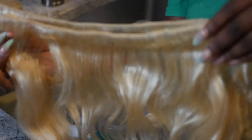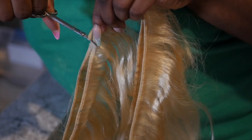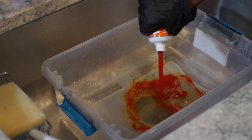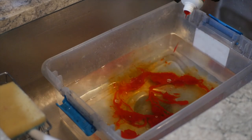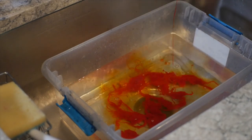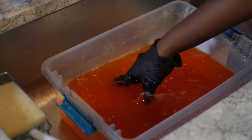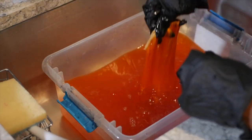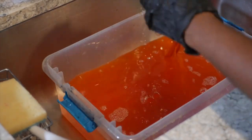Now onto coloring the 613 hair — I'm going to fill up this bucket with some hot water. I'm going to take the bundles and have them doubled and cut just a piece of it; I'm not going to use the whole entire bundle. We got our gloves to protect our hands. I'm going in with the Neon Orange, putting that in the water and mixing it up, making sure there's no dye clumped up, and then I'm going to dip the hair until I get the color payoff I'm looking for.